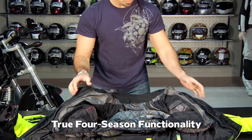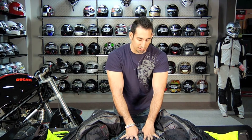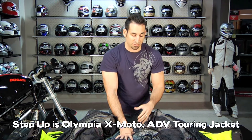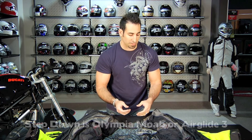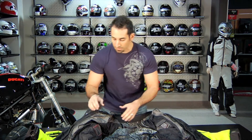To talk about where the AST2 falls in the Olympia food chain: the step up, the big brother in the entire Olympia lineup, is much more adventure-focused — it's called the X-Moto. It's four-season but has some mesh panels while still being waterproof, and it has two drop liners. And the three-to-four-season jacket that has more mesh and may perform better in the summers — check out the new Moab. And underneath that you're going to have the Airglide 3, which is more of a lightweight three-season jacket with a lot of mesh as well.